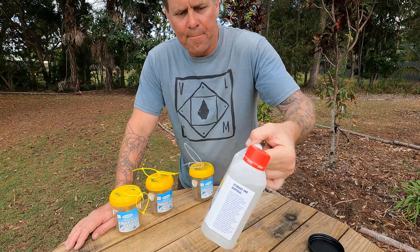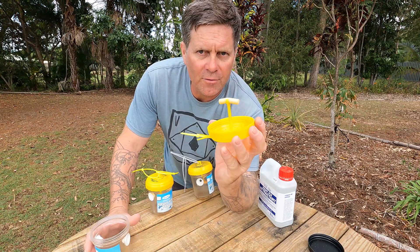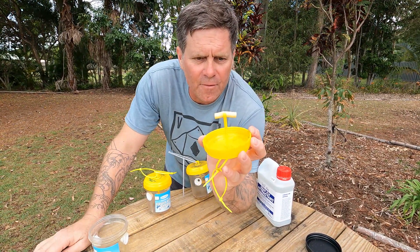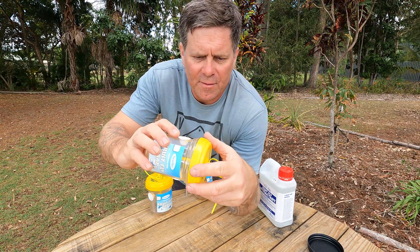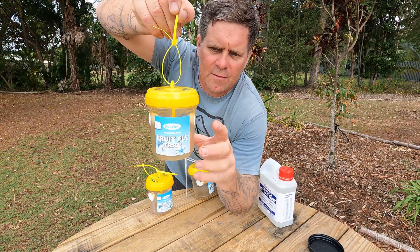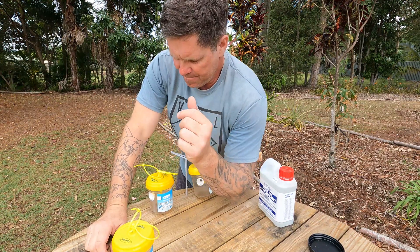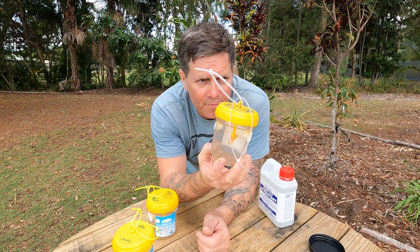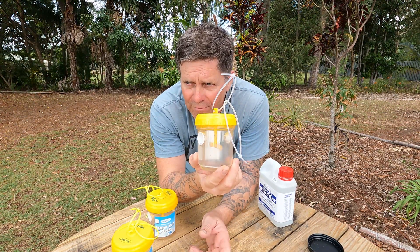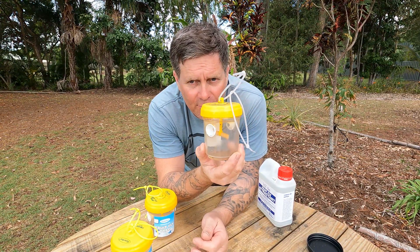I bought this today from the nursery. I was going to replace the wicks in these fruit fly traps — this foam wick soaks up the fruit fly attractant. These are about 15 bucks from the nursery. You put the lid on, hang it, and the fruit flies go in, land on the wick, and it kills the male fruit fly. The trick is not to hang them from the fruit trees — you want to hang these around the perimeter of your fruit trees, or away from them.